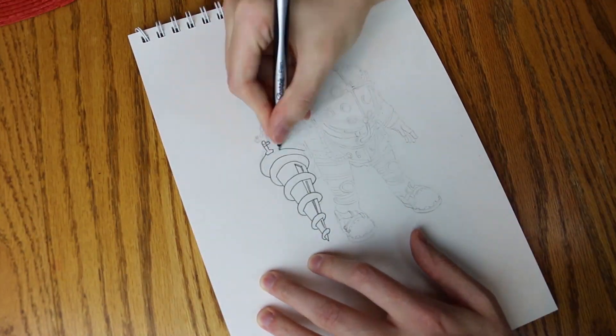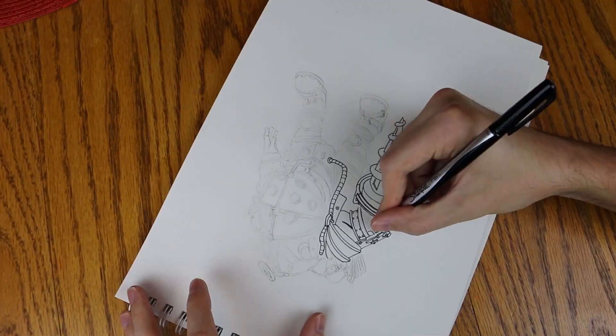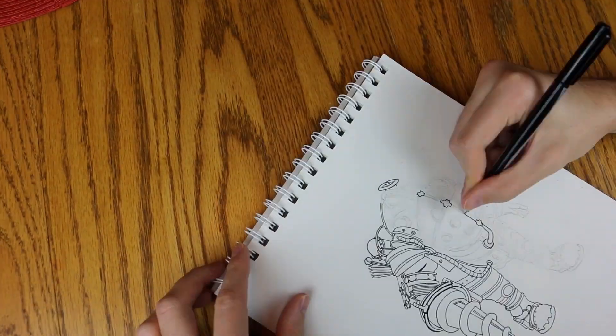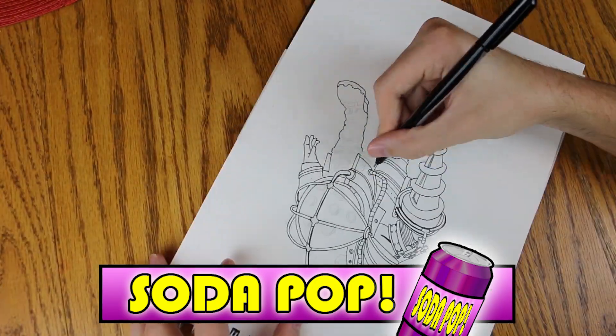Now I'm going to flip the image everywhere, probably causing you to have motion sickness, while I try my hardest not to mess up any of the lines. I'm just going to trace every line with this marker to make sure all of the details pop. Speaking of pop, this video is sponsored by Soda Pop. Soda Pop! If you're not drinking Soda Pop, then screw you.